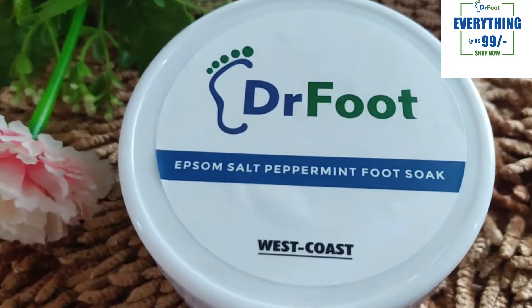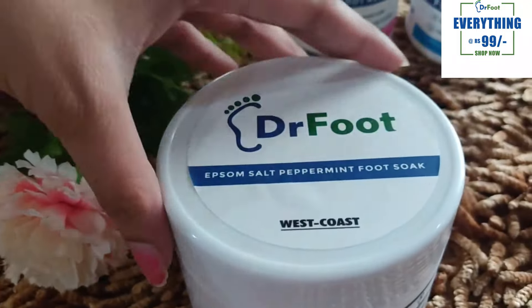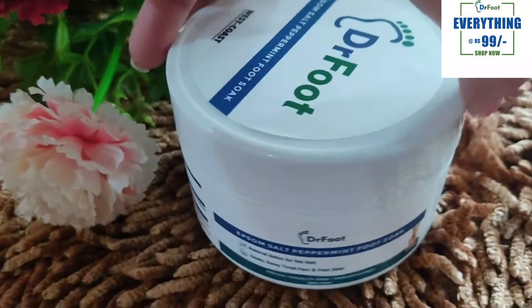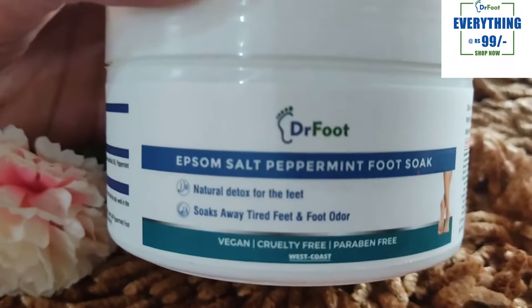Now I will tell you about some products that make your feet clean. First of all, this product is from DrFoodin.com — this is their natural detox for the feet. It soaks away tired feet in foot water. This is a foot soak — a very big foot soak. It's not just salt.